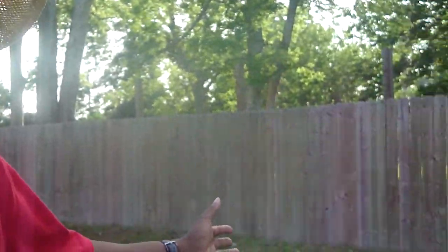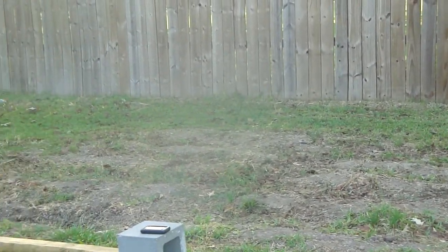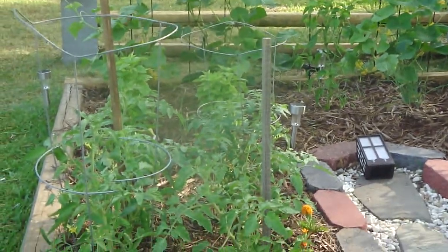Well, we've decided this year we're going raised bed. Last year we did rows, and as you can see over to my left, we're doing rows no more — well, actually we are going to do a row. In fact, I'm going to talk to you today about getting ready for doing a row of at least okra, but right now let's focus on our new garden — a raised bed garden. Isn't it absolutely beautiful?